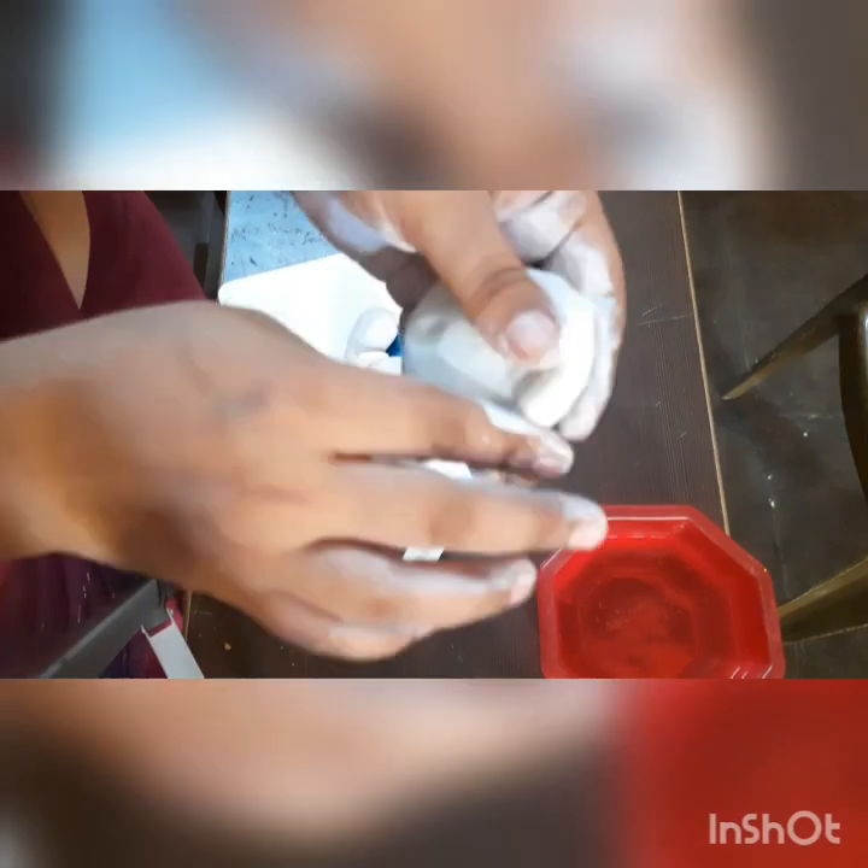I am using the cutter for the fingers. Now I am making the stomach area — that body area. First you have to make a roll and then give it that line. Now it's the hand part.